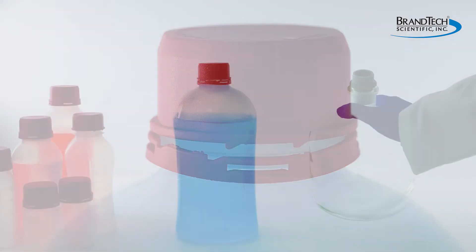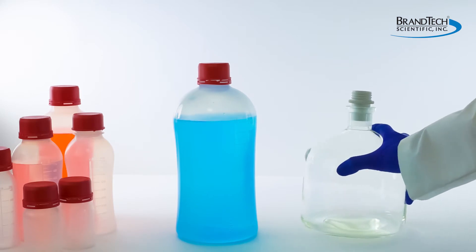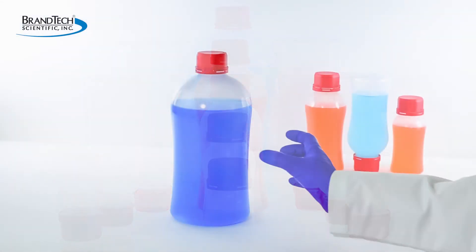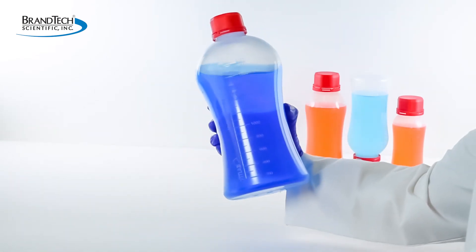Unlike regular bottles that are difficult to manage with one hand, the VitGrip bottle has tapered sides which provide comfortable single-handed grip. This is particularly useful with large volume bottles.